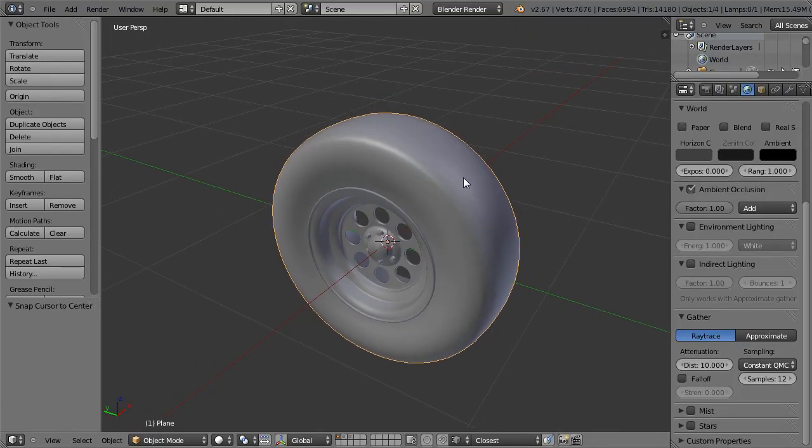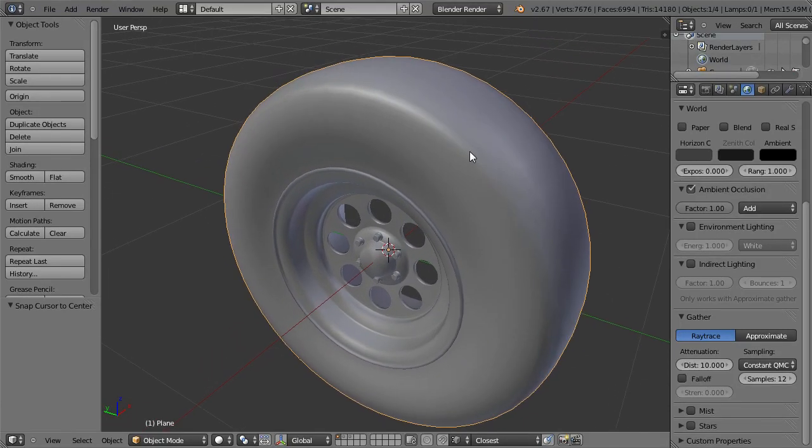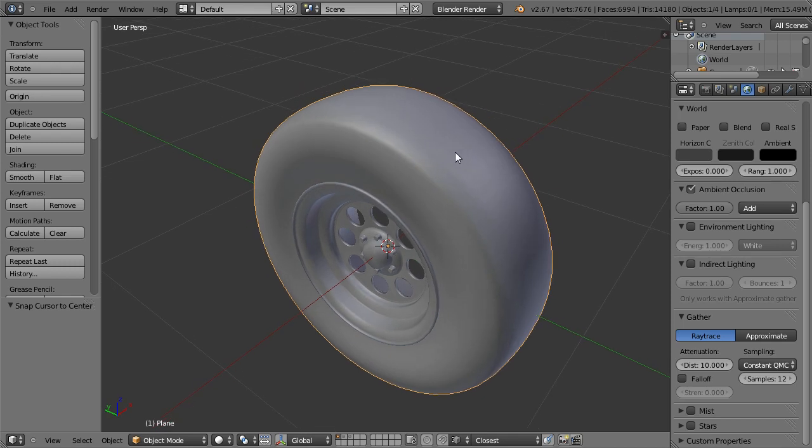Hi! Today we are going to add some threads to this wheel to make it look really off-road.